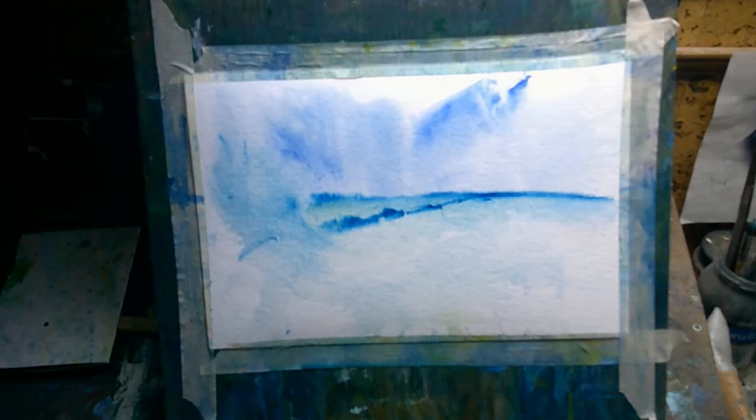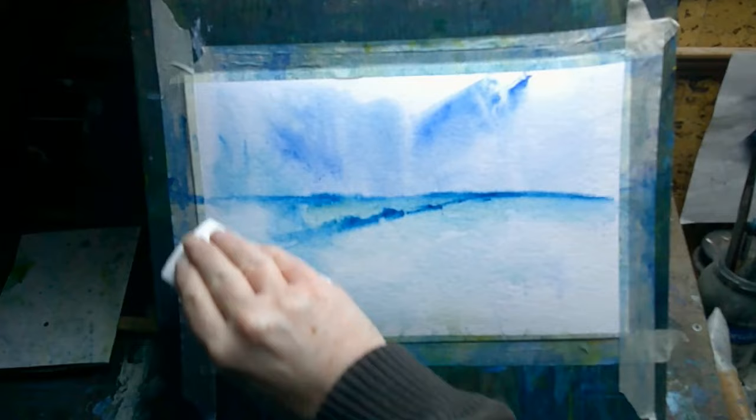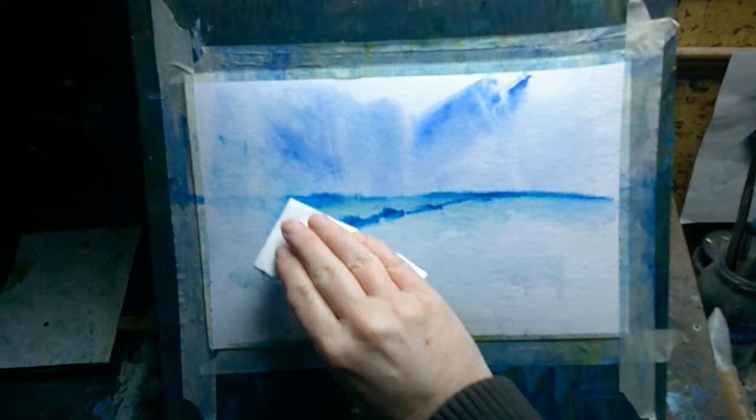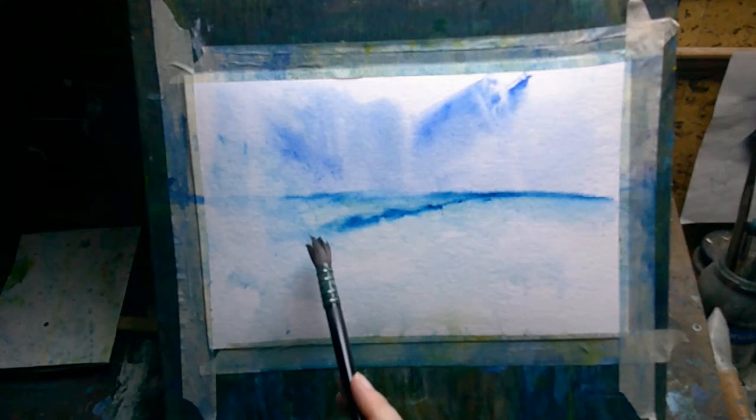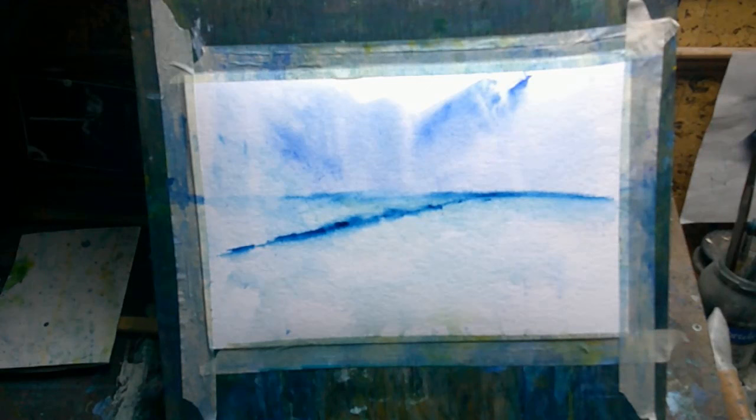I started using watercolor about three and a half years ago. I got back into art about four and a half years ago — before that, a long, long time ago when I was young I did a lot of art, and then I stopped. When I used to do art in my 20s and early 30s I used a lot of different media: oil paint, acrylic paint, soft pastels, colored pencils, pencils, oil pastel — all kinds of different things. In the end I narrowed it down to acrylic and soft pastel as my two main media. I never used watercolor.